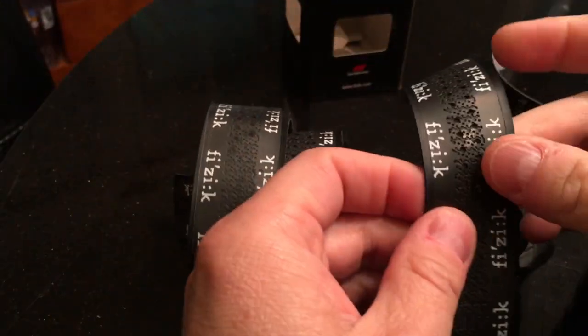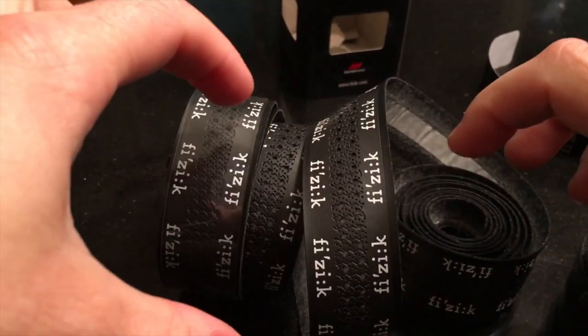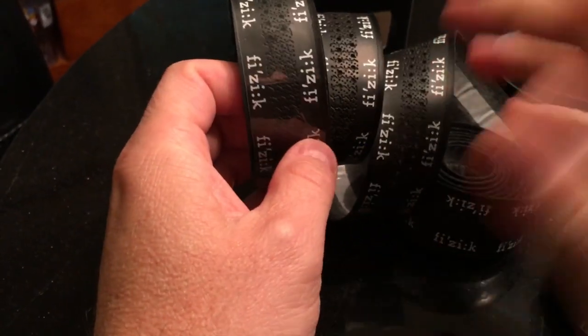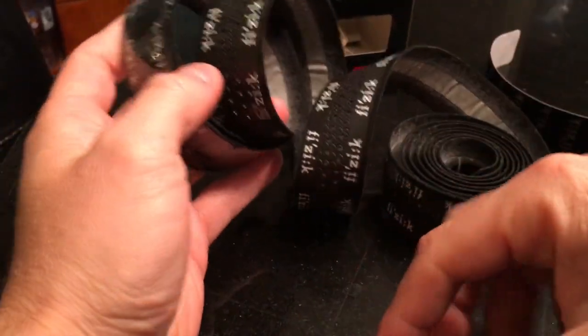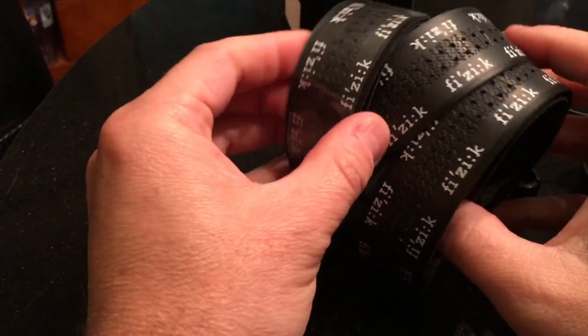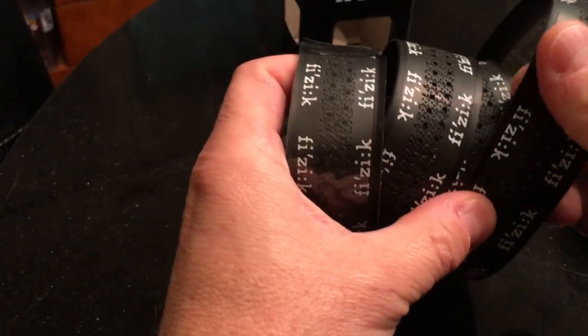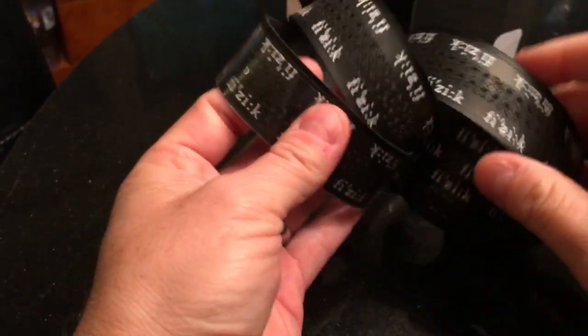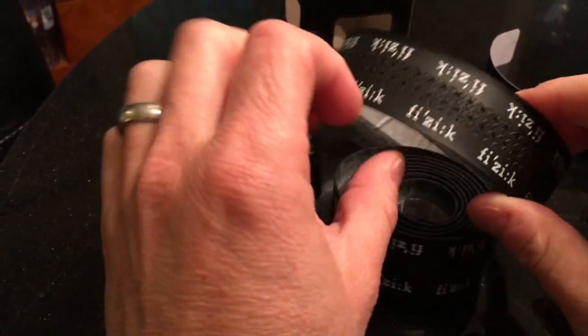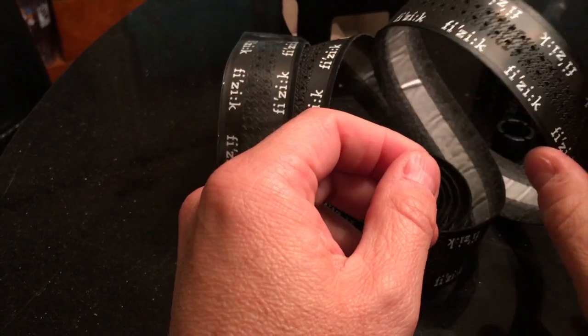This tape has a nice texture to it - you can see it's got a nice grippy section. It really feels like your hands are not going to move on this. Obviously it's not overly padded since it's two millimeters thick, but it still has a slight taper to it. I find that bulky tapes don't work very well for me because I have small hands - I don't want to feel like I'm gripping some big gigantic baseball bat for hours on end.